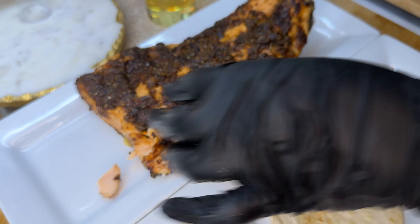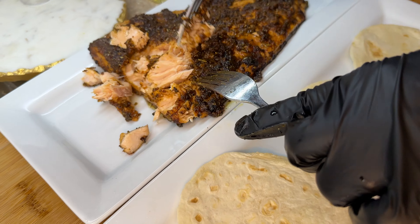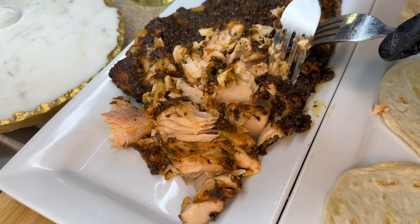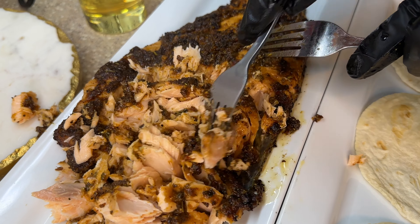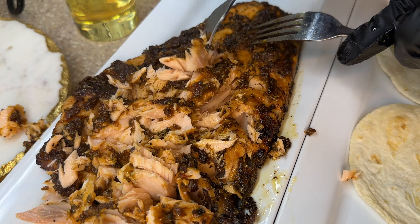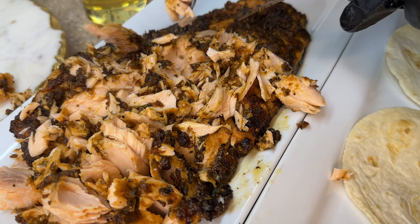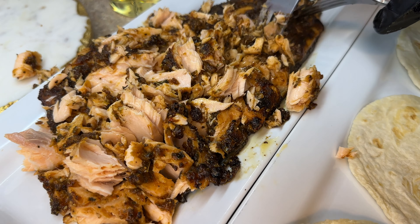Let's get our salmon onto the plate and shred it. The skin is still intact, so if you don't want to eat the salmon skin, you don't have to — after you finish shredding the salmon you can always discard the skin.